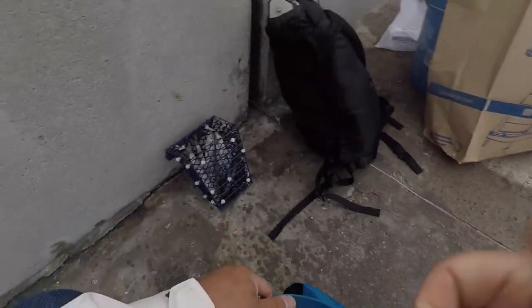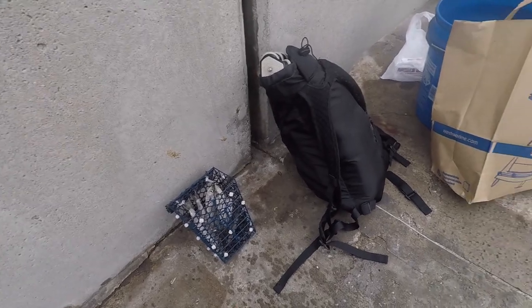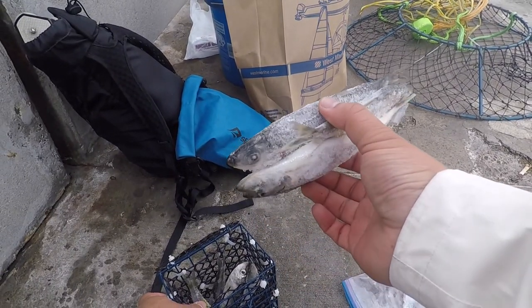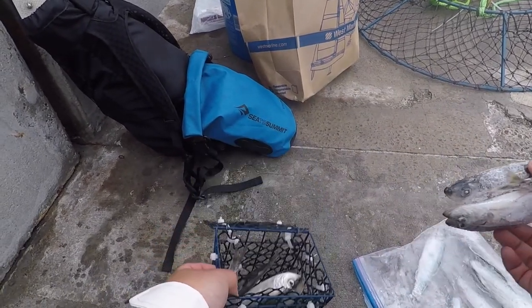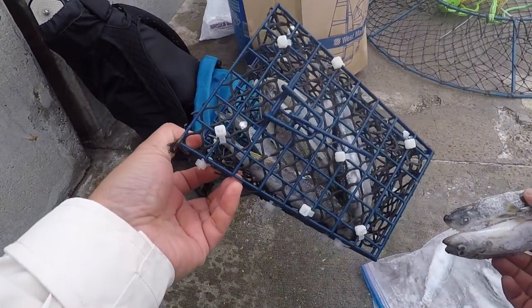We're here in Pacifica on the last day of Dungeness crab season. So today I still have herring that I got from the herring video back in January. I got a bunch of it still in the fridge, so I'm going to use it for bait today.